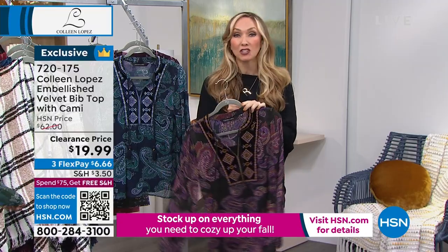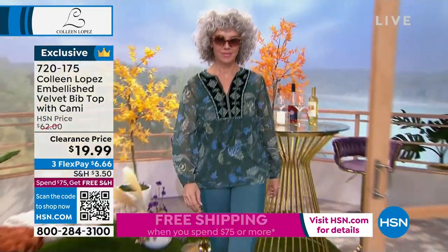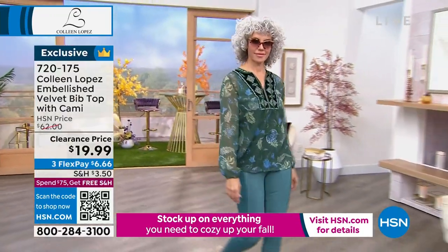This looks like something when you're on vacation, you're out shopping and you see a boutique, you go and see a shirt like this, see the price and then run out screaming. I love all of the different elements to this. There's just so much thought behind when she creates all these patterns.